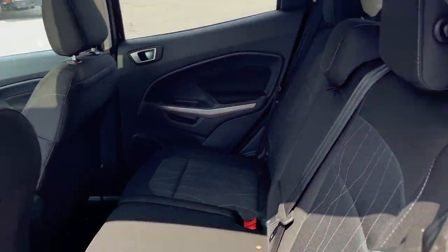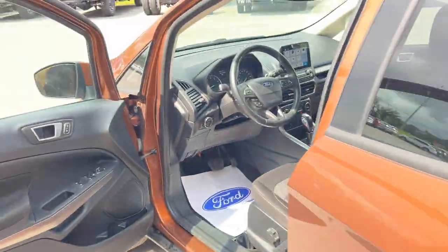Coming around to the interior, it has a black cloth interior with really comfortable seats. There are cup holders that fold down for the rear passengers, and they also have their own power outlet back here as well.